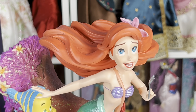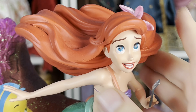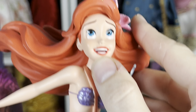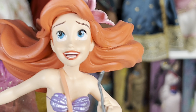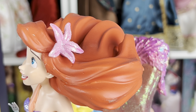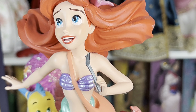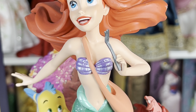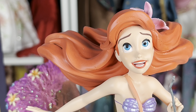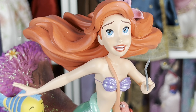Her face is pretty accurate to the movie. There are a couple of paint issues I'm going to remedy — mainly the white of the eye not coming all the way over and the lips having some mess. But I think it's really pretty, complete with the flower on this side. And then going down, you obviously have the dinglehopper. I love how they managed to capture so many of Ariel's characteristics and items in one figure.